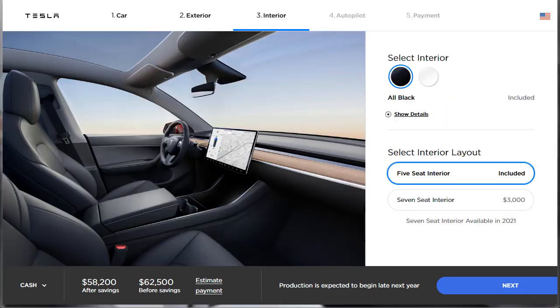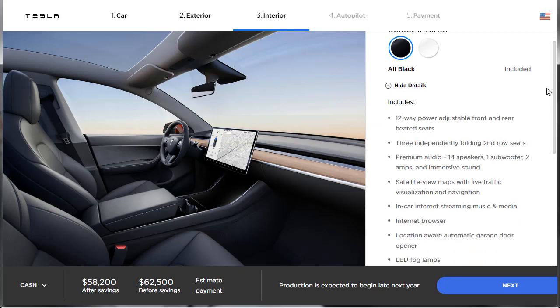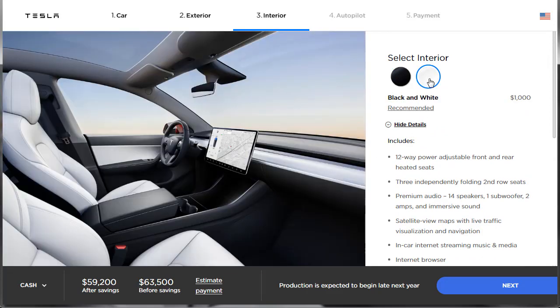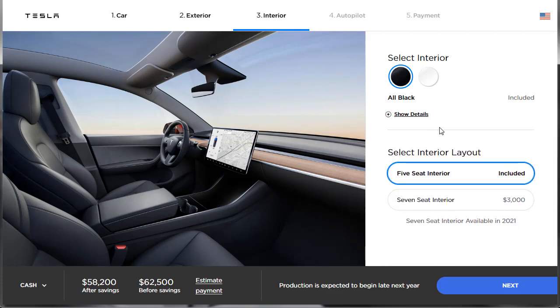Let's move on to the interior. You can get it in black or white — white is a $1,000 option, but I'm going to stick with the black. So we'll do the black interior. Then you choose between the five-seat or seven-seat model. Adding that third row costs an additional $3,000. I'm going to skip it because I don't need it, but now you know — a Model Y third-row option is $3,000.